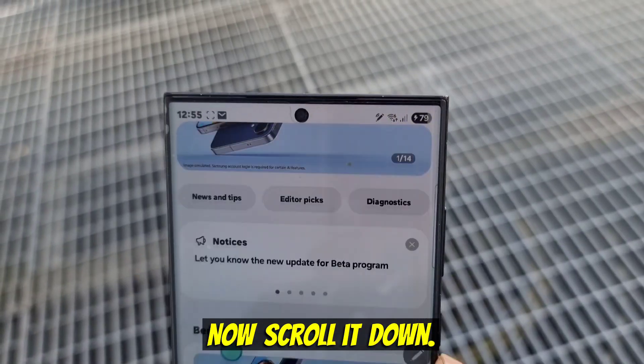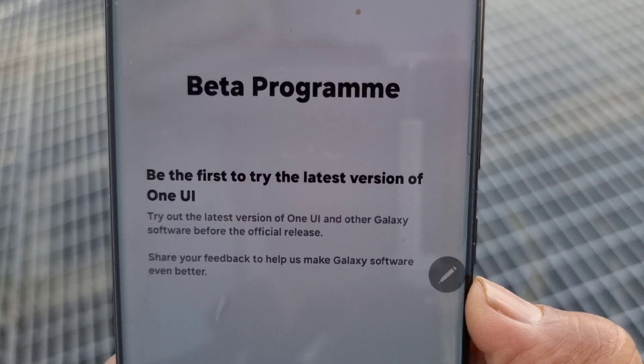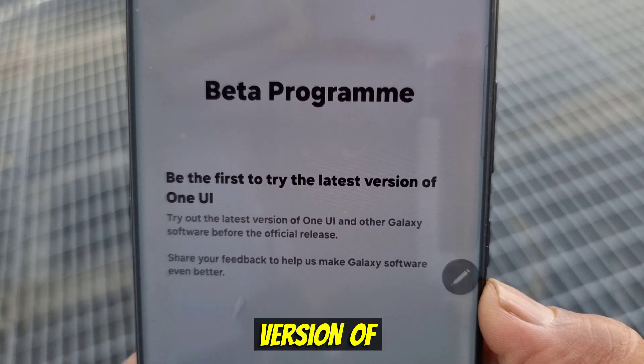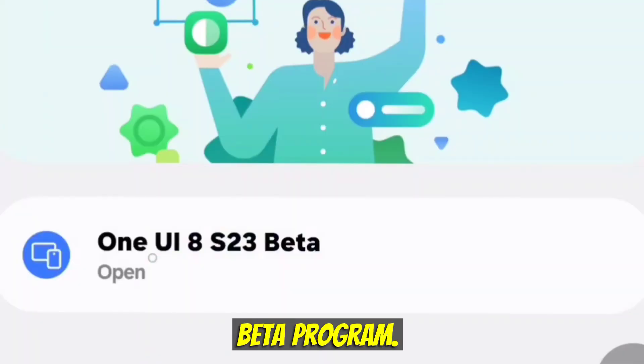Now scroll down and click Beta Program. It will say something like 'Be the first to try the latest version of One UI.' Click the beta program, then click One UI 8 S23 beta.